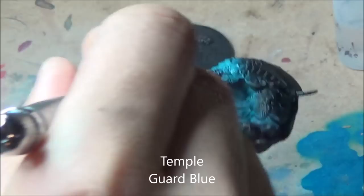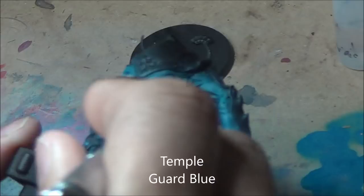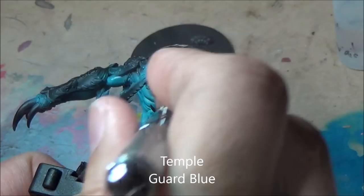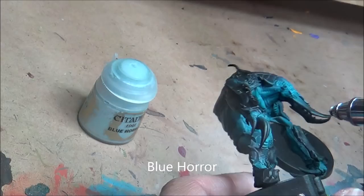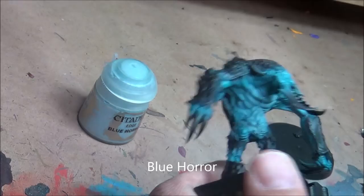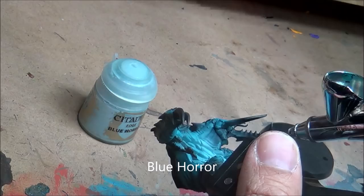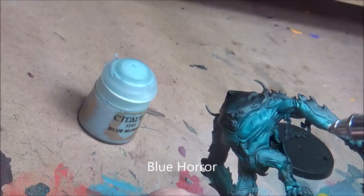Unlike most carapace armour-type bugs, this guy has a lot of exposed flesh — mostly on the belly and the back. It's worth spending a bit of extra time getting nice colours on there. Next up is Blue Horror, a nice light blue, and I'm going to try to do the belly to make it look like a softer underbelly with a lighter colour, as you usually see with various animals. Doing a little bit under the arms as well, just trying to get a nice gradient there.